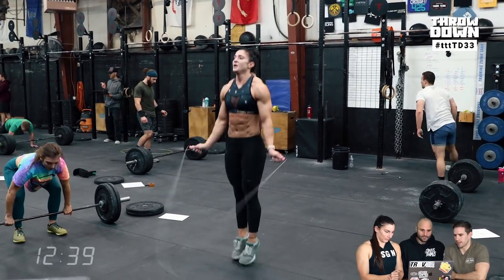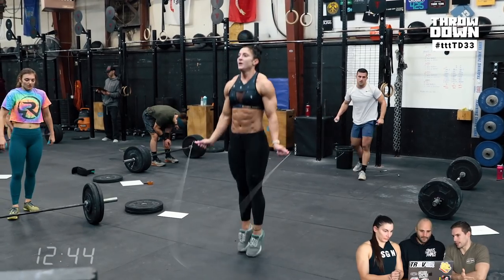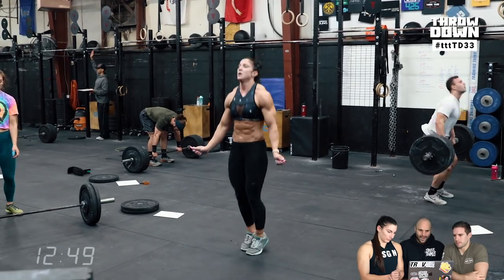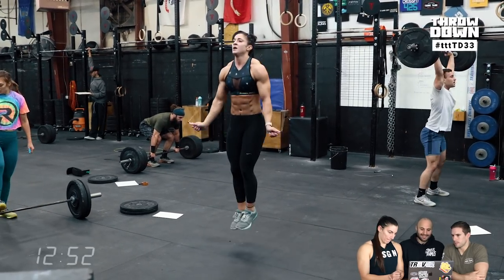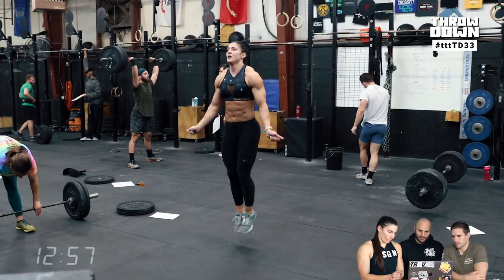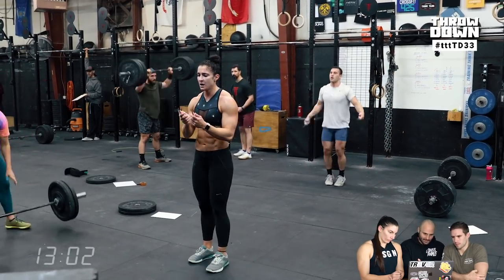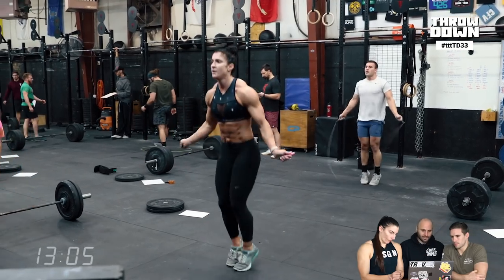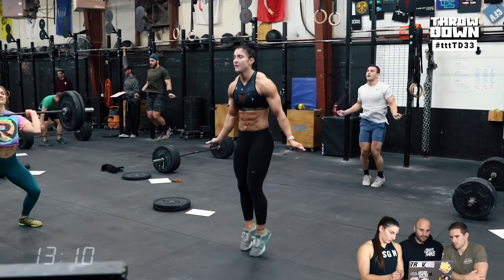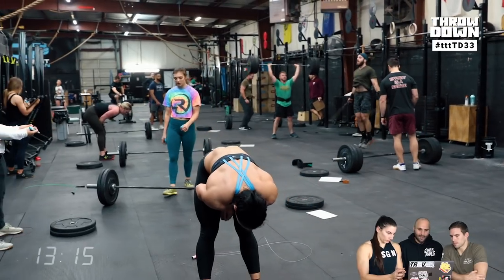If you add up five or six seconds per round over six rounds, that's a 30-second lead. It's amazing how little time wasted in transitions adds up over 15 minutes. Time gets so distorted under fatigue — you think you're just resting for a second. Even a missed double-under that costs 10 seconds, added up across the workout, is equivalent to several extra burpees and another barbell set.